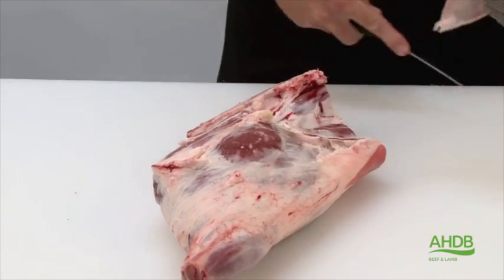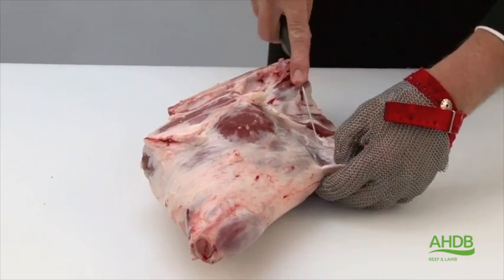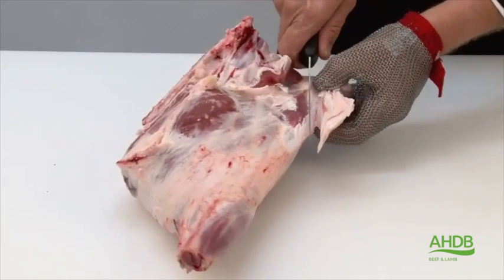For leg joints B, method B, we are utilising a leg and chump of lamb. First of all, we are removing excess fat from the outside.